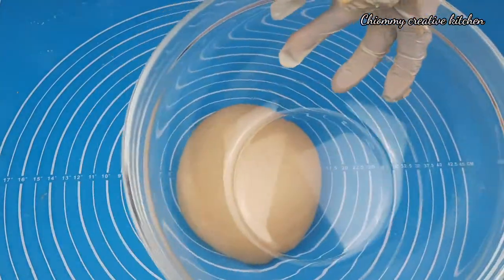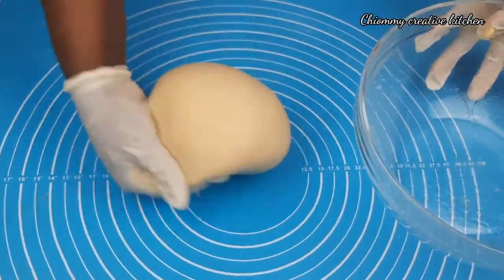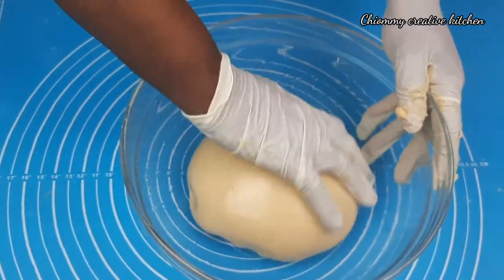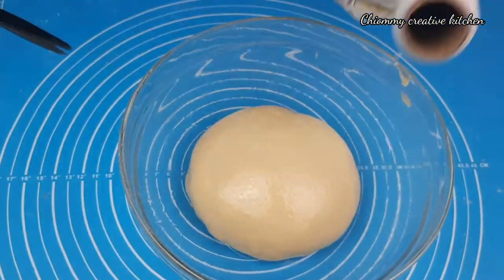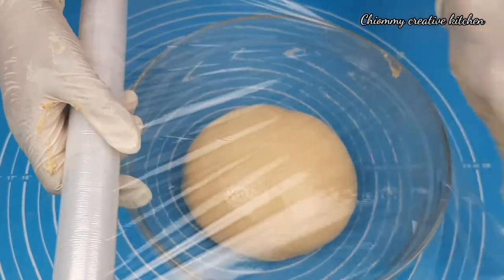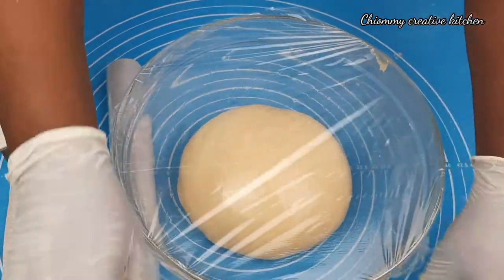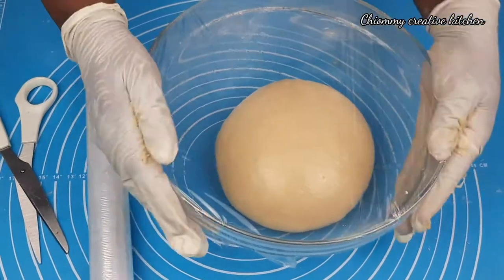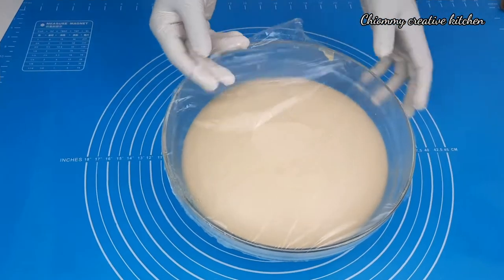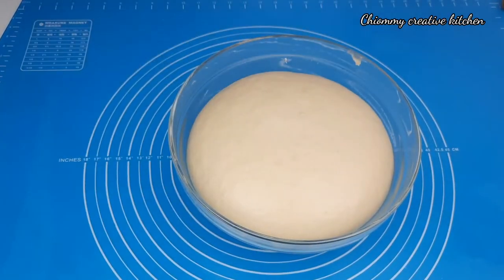In another bowl I'm going to grease it with cooking oil, then transfer the dough to it. Make sure it is covered with oil, then cover it with plastic wrap and set it aside in a warm environment to proof for about 45 minutes to one hour, depending on the temperature of your room. 45 minutes later, here is the dough beautifully proofed.